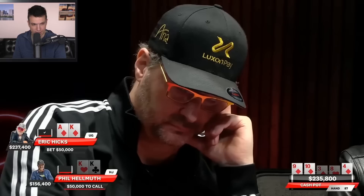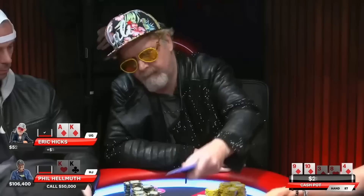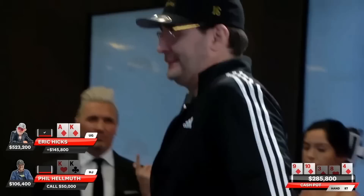Over to Phil now with the pocket Kings — disaster. Everything's gotten there, it's hard to imagine why you would be good. This is one of those spots where because the price is very attractive, you might talk yourself into it. But I think Phil knows that he should probably lay this down — maybe he's a little stuck or a little tilted. In this spot you should probably be folding. But Phil just doesn't quite find a way to get away, sure he just got sucked out on. And he calls. The mad genius with the perfect river sizing gets a $50k call out of Hellmuth on the diamond river.